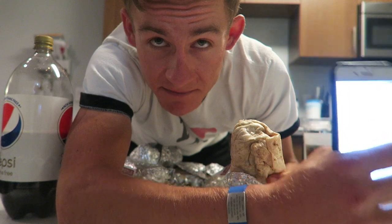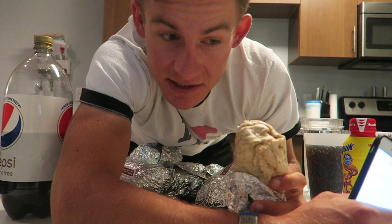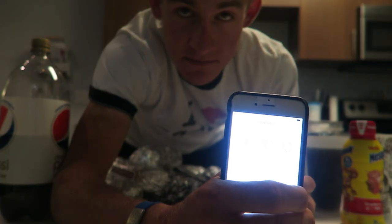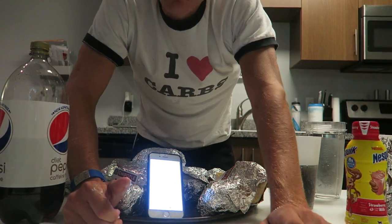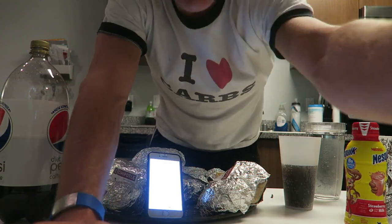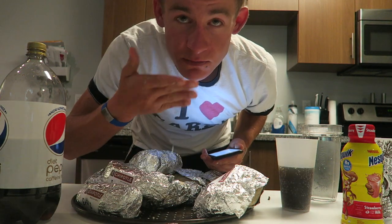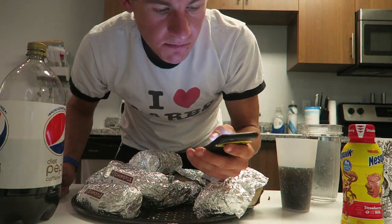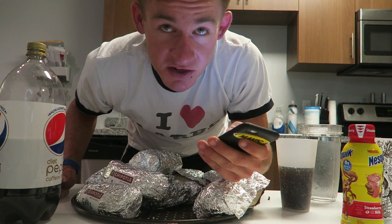Start it off right here — see how fast I can do this first burrito, and after that we'll see what happens. But this is going to be interesting. I don't know what happened — my camera didn't record. Oh well, it is what it is. Let's do the rest of the challenge. I hate technology.